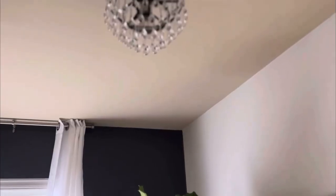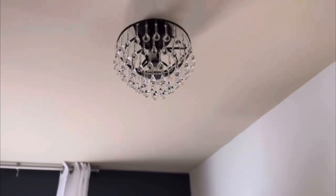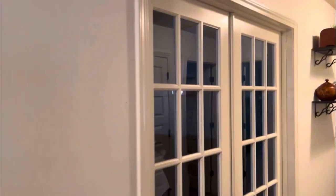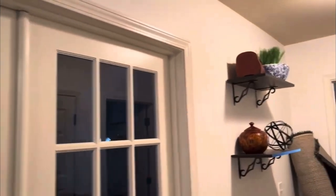Hi everybody and welcome back to the Teal Pumpkin. I'm so glad you clicked on my channel. Today I have a fun video for you, at least for me. This was my first project that I've done with my husband that involved actually building anything, in my opinion.